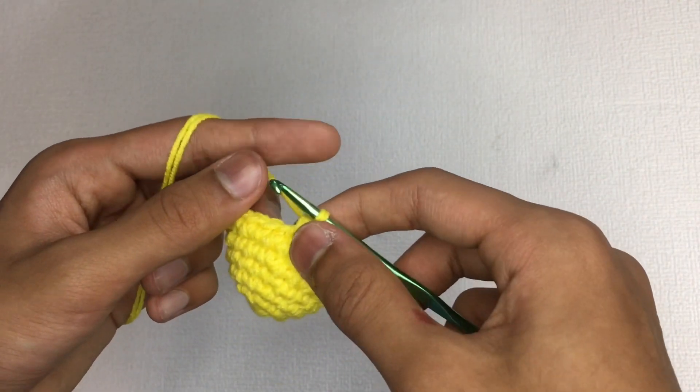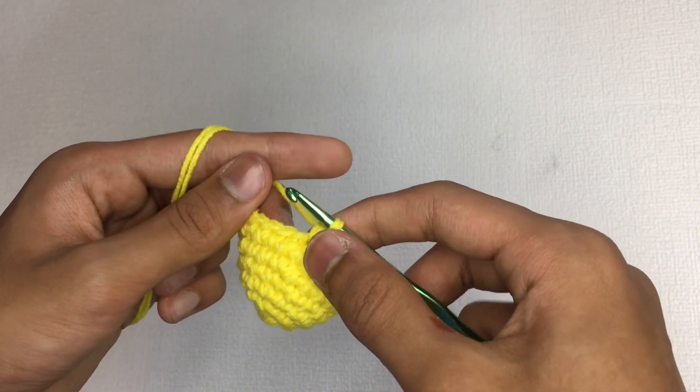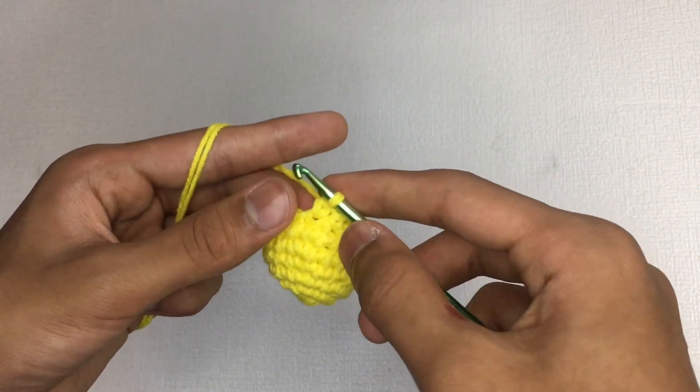A quick note: the invisible decrease is mainly used when working in the round, and is rarely used when working in the row.